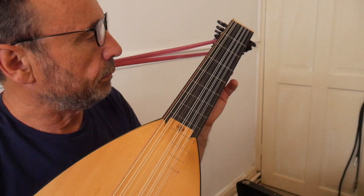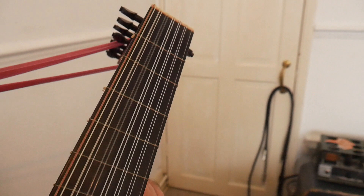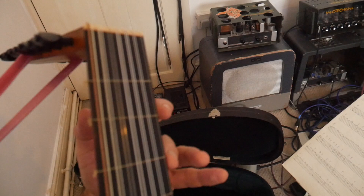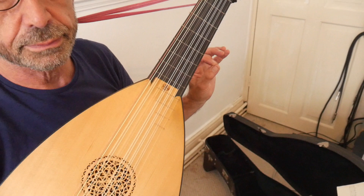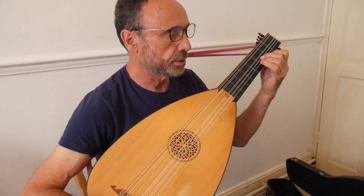What about the frets — do they sometimes move? They do move, and you can tune them. These are gut frets, which do wear out. You have to change them occasionally, but that's not a bother if you know how to do it. You do move them, and that gives you the opportunity to tune in temperament. Whereas a modern guitar has fixed frets in equal temperament, this lute can be tuned to different temperaments. I have this set to what is loosely called a mean tone temperament, so the intervals between the notes are slightly different.